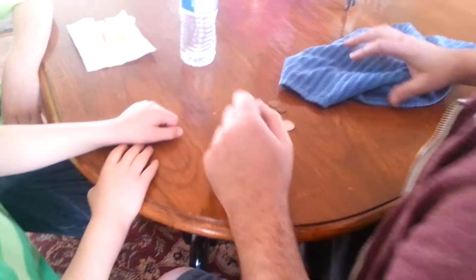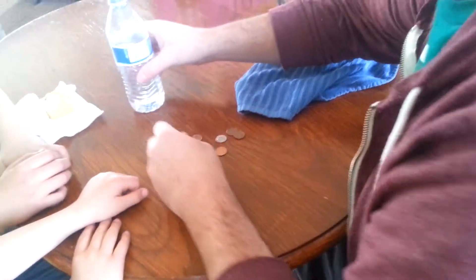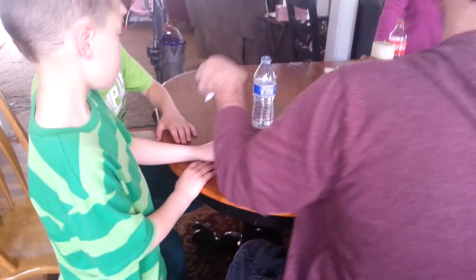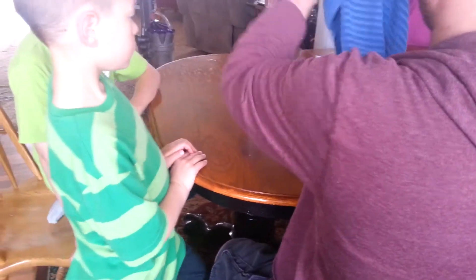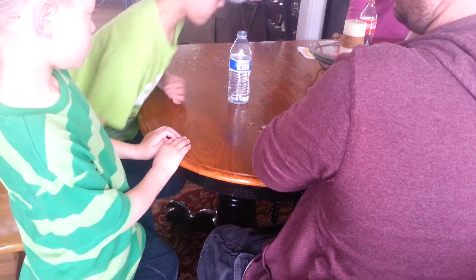Now what you do, put the coin on the bottom. Okay, can you see? I can't really see it. Okay, back up a little bit. Get the whole thing. Yeah, I can see the coin. Do you see the coin? Now the whole trick is — can you see the coin? Yeah.